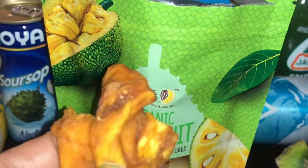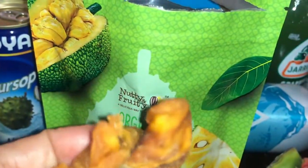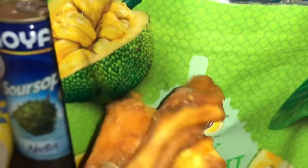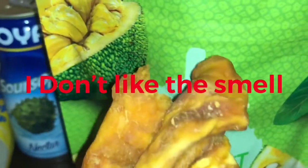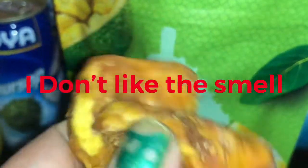Okay, so this is the jackfruit. It feels gooey and chewy. Mmm, it has a funny smell. I'm not going to lie — I don't necessarily care for the smell. I don't like that smell. But it's gooey and chewy.